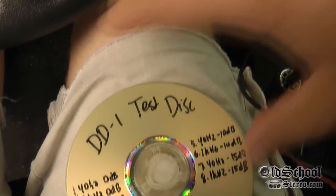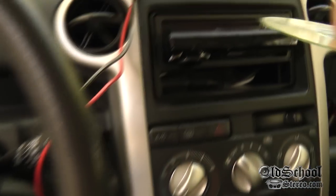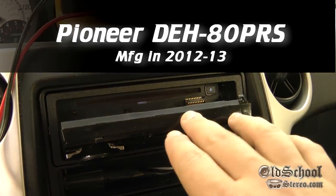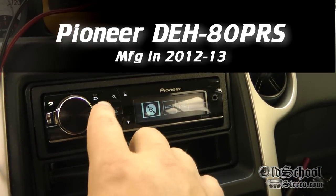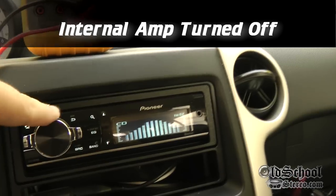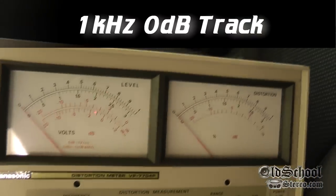Alright guys, here we go with the DD-1 test disc. Let's put it in the Pioneer 80 PRS. I'm going to go to track 2. Alright and then we're going to turn the volume up and I want to show you the meter here.